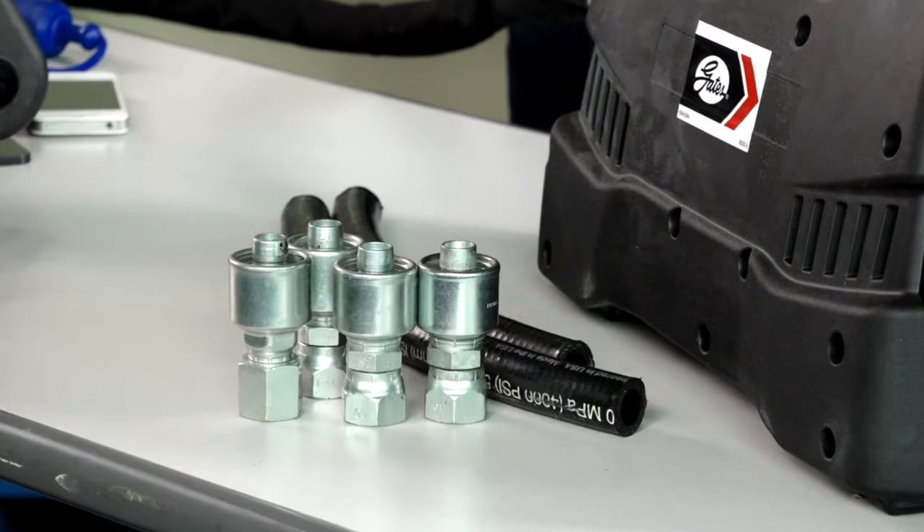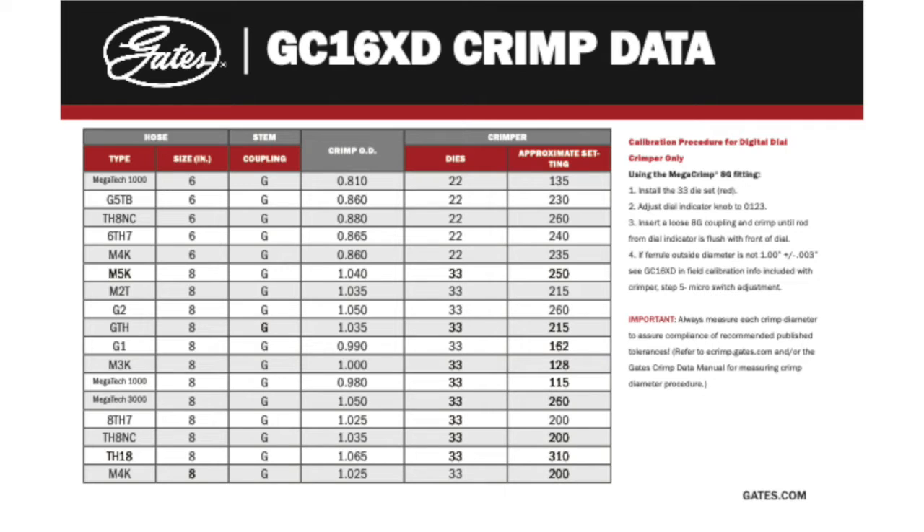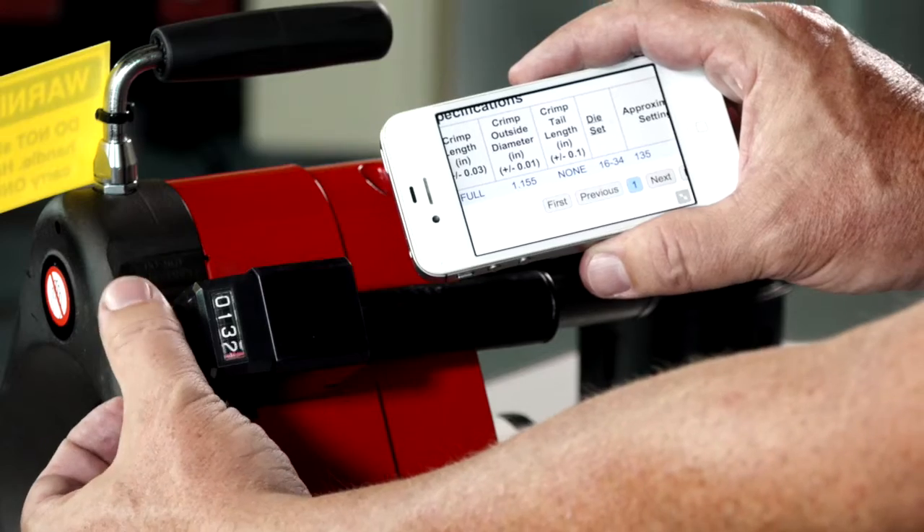Identify the correct inside diameter hose and couplings. Locate the crimp specification. Install the correct die set, which we already have in place. Adjust the crimper setting.